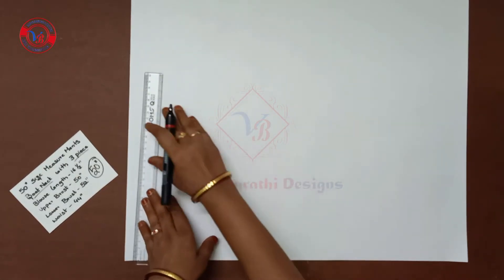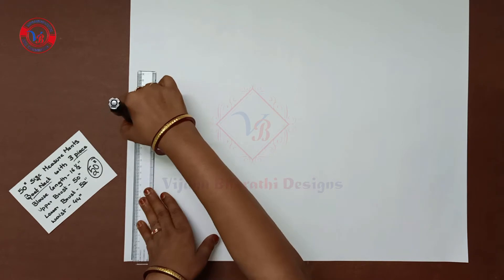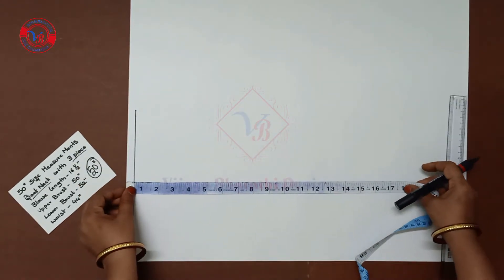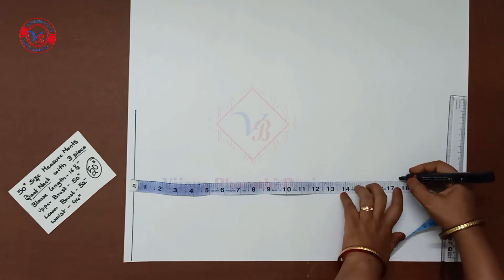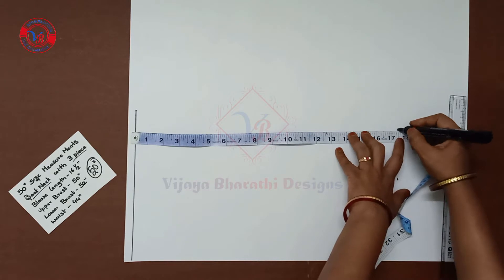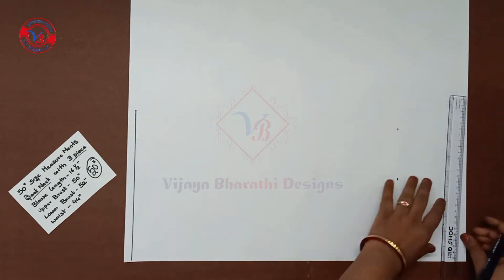Take 1 white sheet, half inch down, draw 1 line. Next, blouse length is 16 inches. Lower brush is 15 inches. Mark 15 inches and draw the end line.